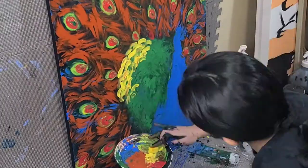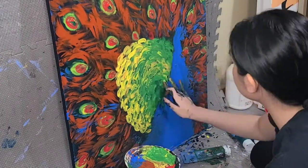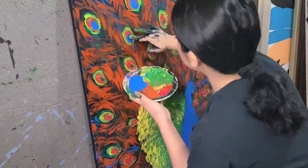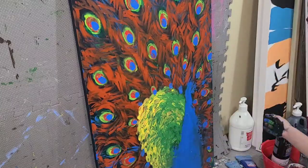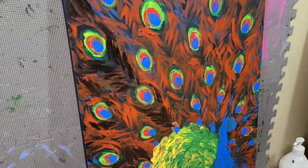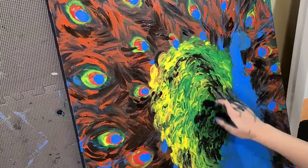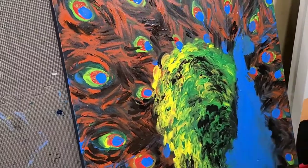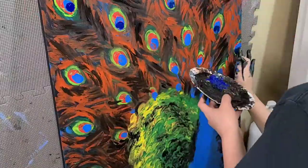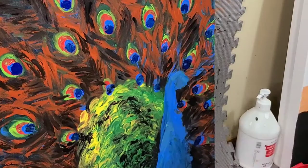I might actually wear gloves the next time I do a finger painting. Just cause after I did this and I was trying to wash my hands, it took me forever and I didn't get everything off on the first wash. I had to wash multiple times and it got in between my nails. So I think gloves is going to be a very helpful tool — if you guys also want to try this, I recommend using one.